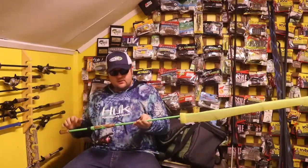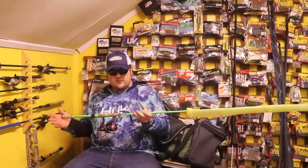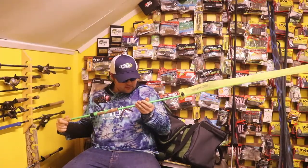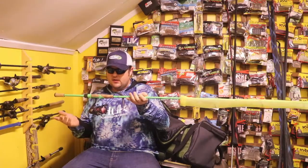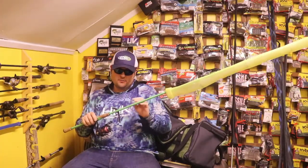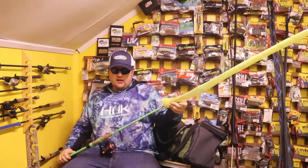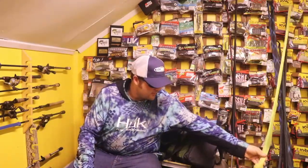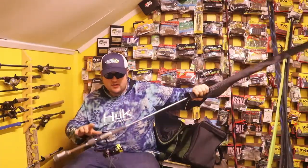This is a 13 Fishing — the older Fate series rods, 7'3 medium fast. With a Daiwa Ballistics LT. Sweet little spinning reel on this — this is a good spinning reel. The Daiwa Fuego is okay, but I just think there's better reels for $100. I don't know what I'm going to throw with this, but it'll be something. It's got a wacky worm on there now — I think I'll probably throw a Ned Rig on it.